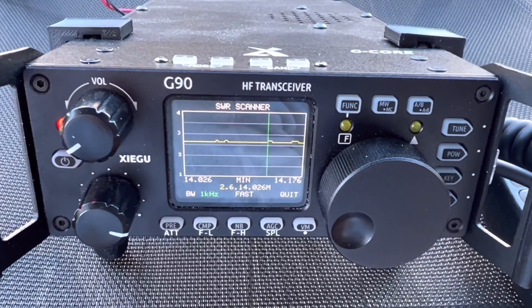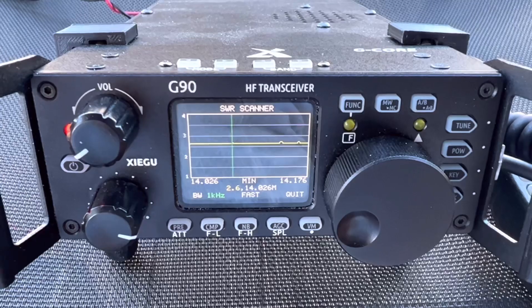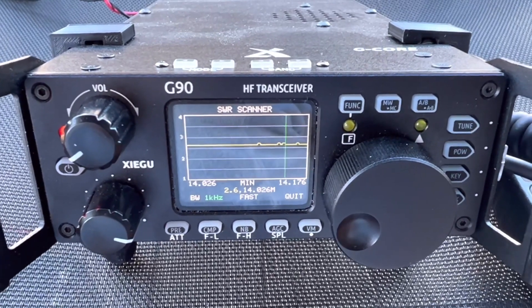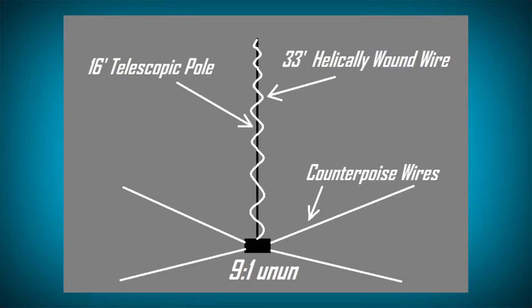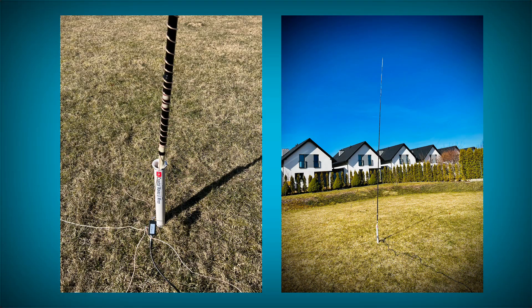We're getting closer. This is 20 meters and I think we can tune that — it's about 2.6 SWR, but maybe we can get a tune out of it. Here's the final setup: basically the same as before, five counterpoise wires, but now with the 9-to-1 UnUn. This thing tuned up great on every band from 10 meters up to 40 meters. Here are some of the amazing signal reports I got.